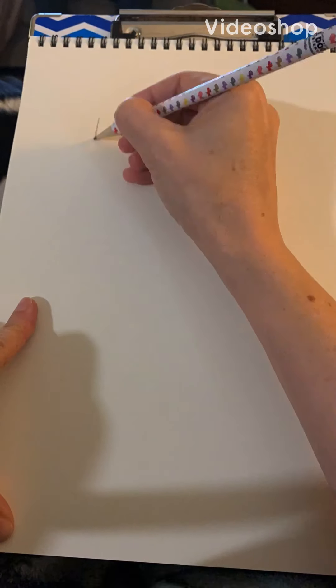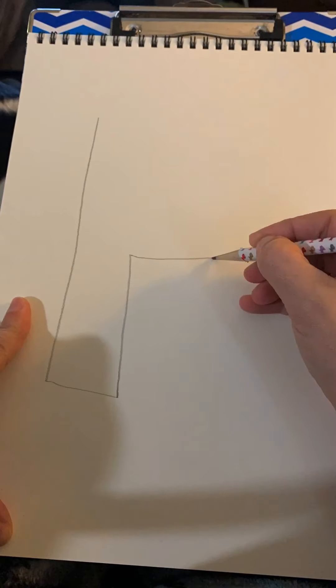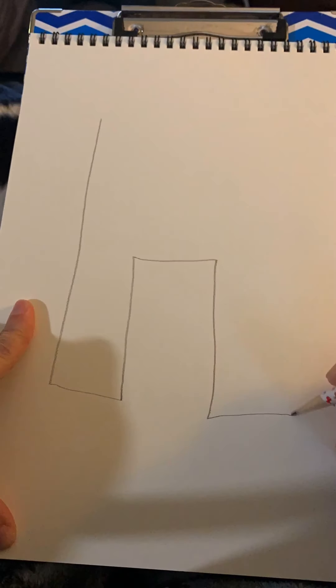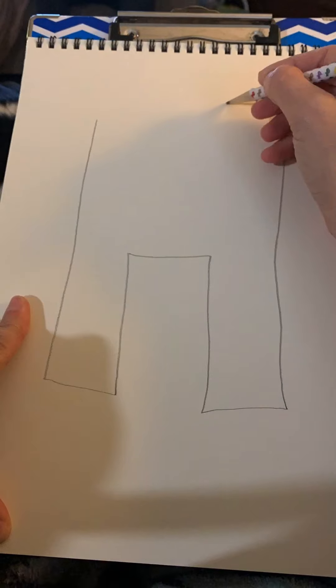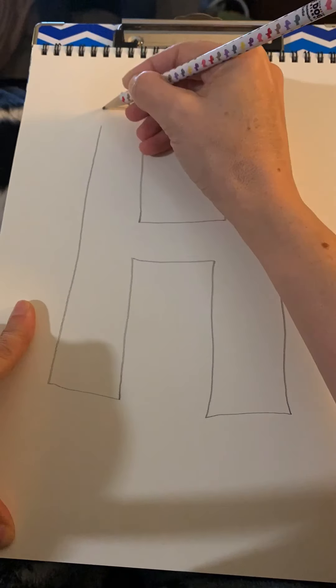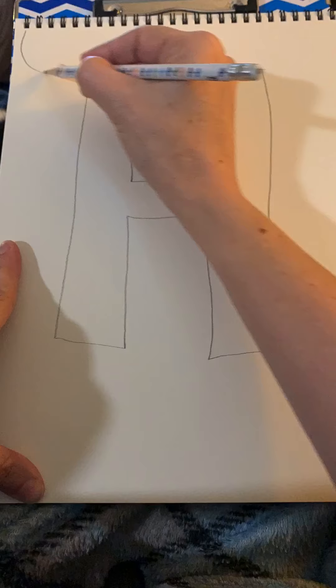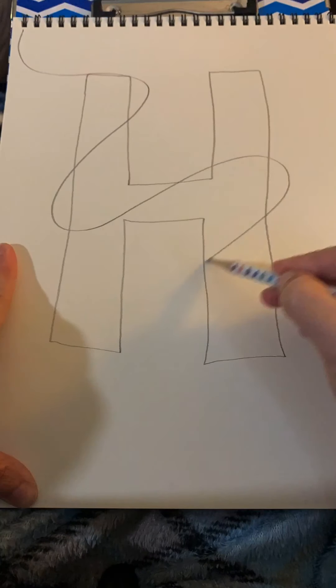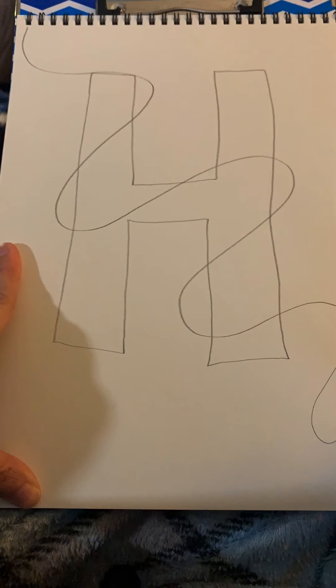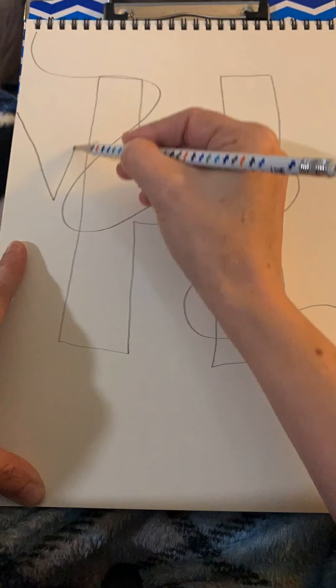Hey guys, today we're going to be creating bubble letters and using warm and cool colors. Go ahead and start creating a block letter — I'm using an H, which is the first letter of my first name. You can use any letter that you want, block letters or bubble letters, either one. Then you're going to draw a wavy line, just cut it across the paper in any direction, and you can do more than one wavy line.